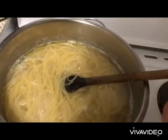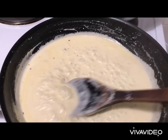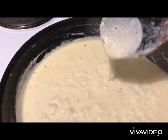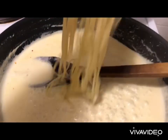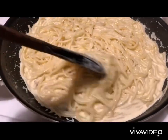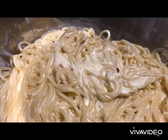Our pasta is al dente, we're going to drain and set aside. As the sauce starts thickening up we have this creamy consistency. We're going to add our al dente pasta onto our sauce, give a good mix. Totally turn off the heat and allow the pasta to thicken up with the sauce and fuse together. Look at that creamy pasta.